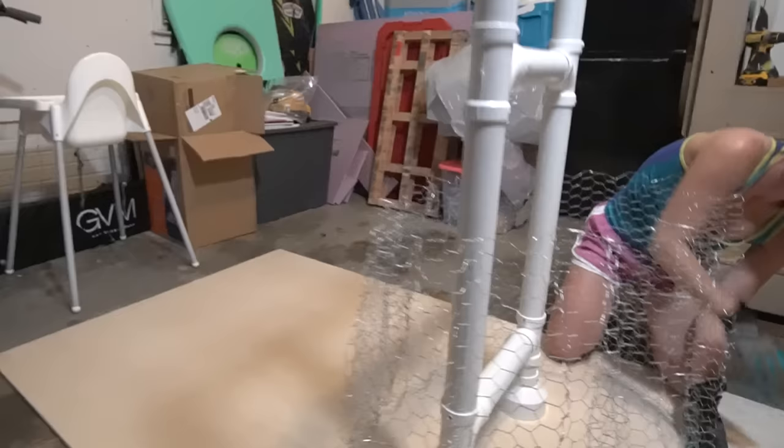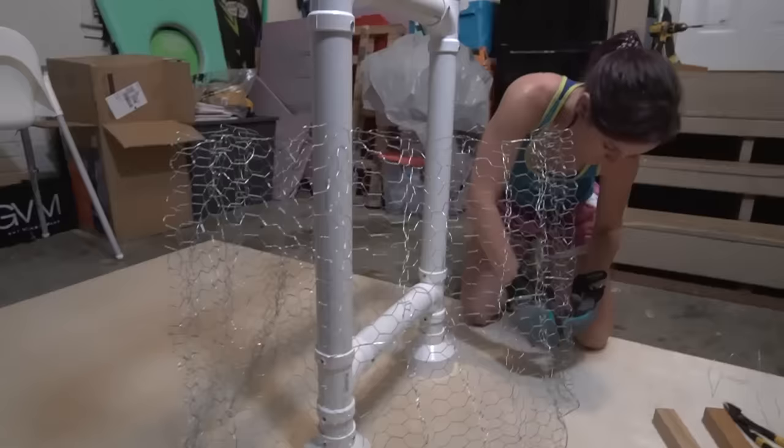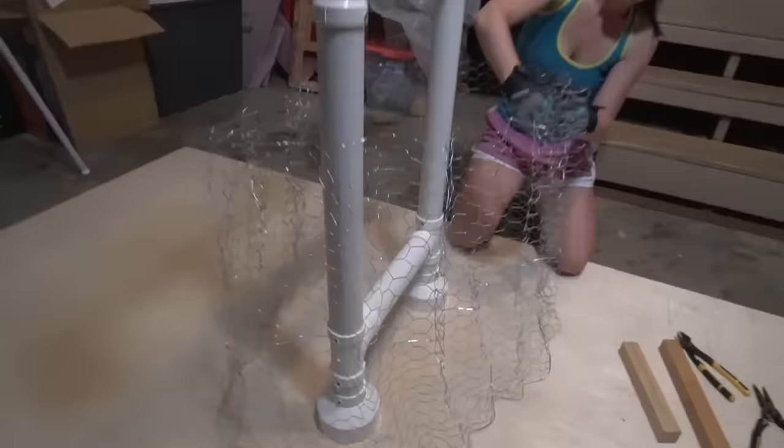We're now to the point where Noob Mom is working on the dress. She is getting it all molded and shaped using chicken wire. Good old chicken wire - this stuff is awesome. The chicken wire is extremely cool, extremely flexible. You can mold it to the way that you want and then it's good to go.